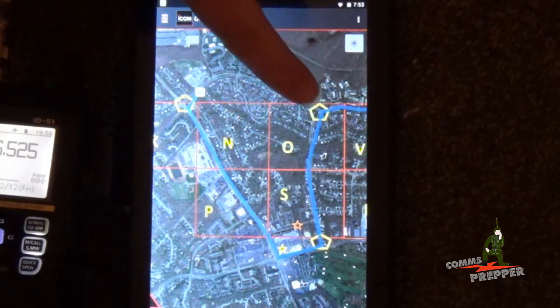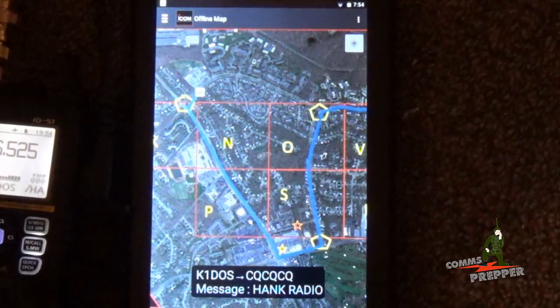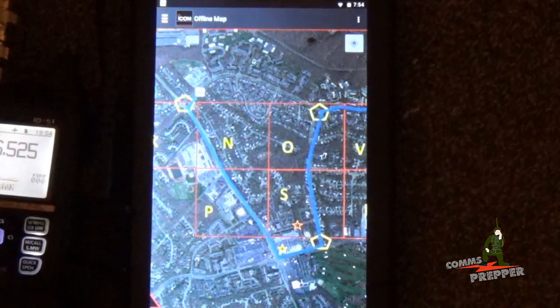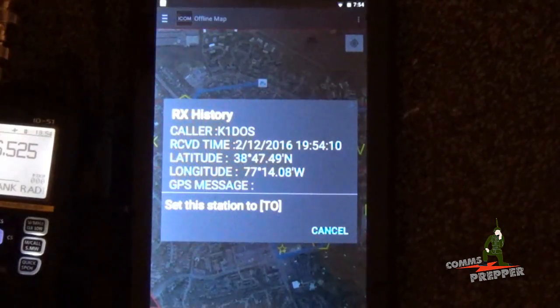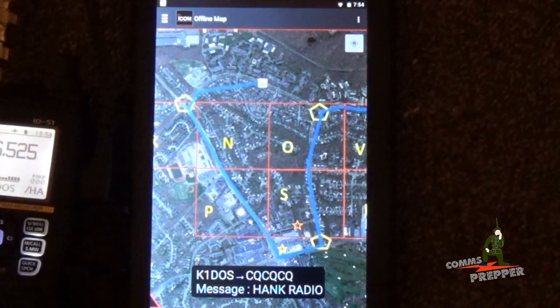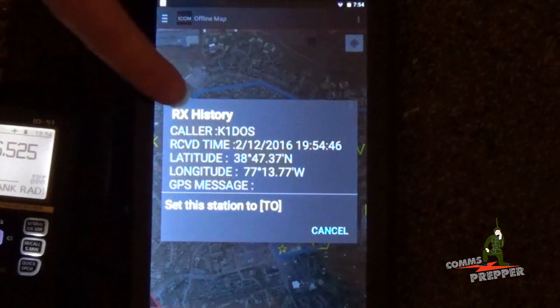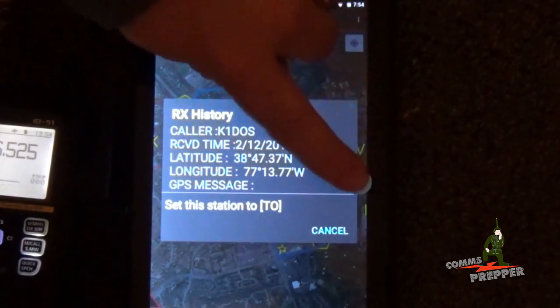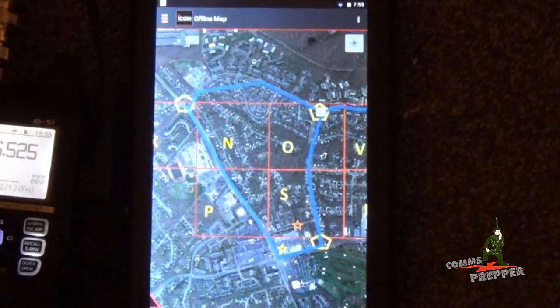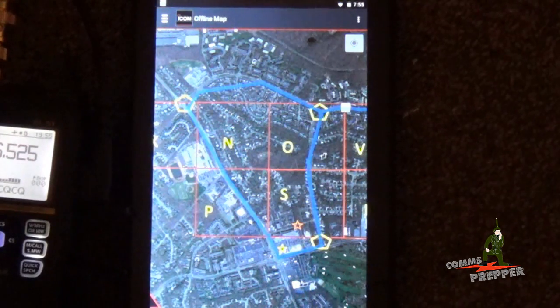So overall, we saw the starting point at checkpoint 1, the move to checkpoint 2, and out and north up toward checkpoint 3. KB3, this is K1DOS, be advised, approaching checkpoint 1 from the west. And now we see him working his way back here. K1DOS, we have you tracking on the map. This is K1DOS, arrived at checkpoint 1, en route to the QTH. So there you can see we have K1DOS complete the circle, come back to checkpoint 1. Would you copy my last, from K1DOS? K1DOS, this is KB3, we have you en route after checkpoint 1 and returning home.